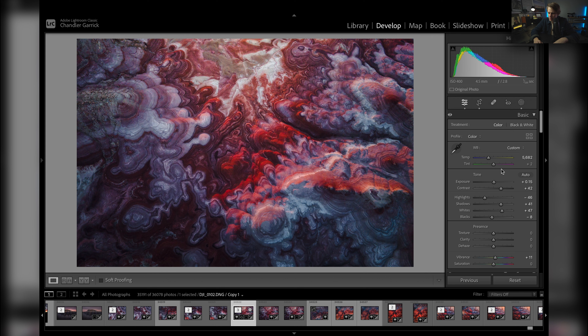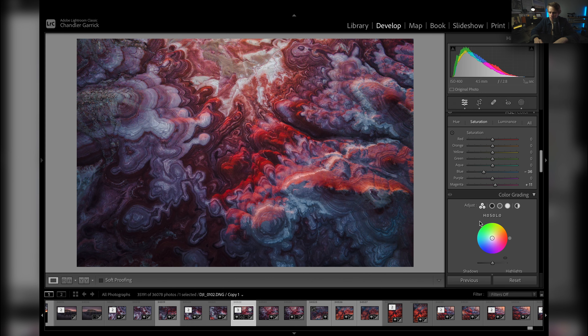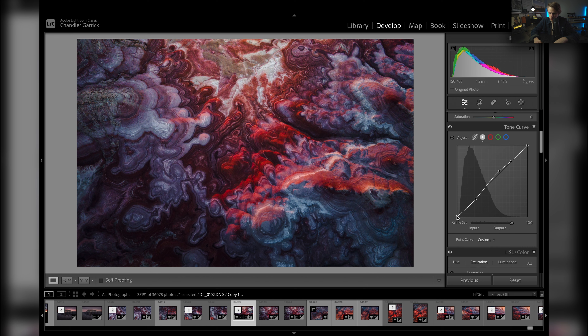It's not really punching just yet. So let's drop the highlights quite a bit more and keep the shadows up. I might come down here and hit the dehaze just a little bit — yeah, that's kind of cool right there. I'm going to raise the blacks a bit to give it somewhat of a faded look. Yeah, that's kind of cool. And I'm just playing with the top of that tone curve.